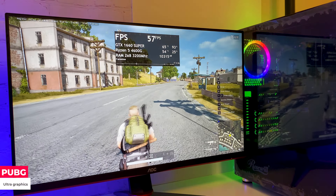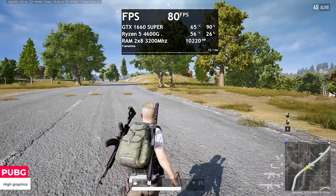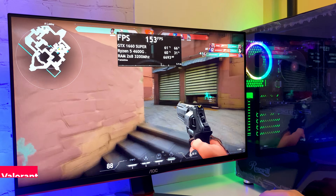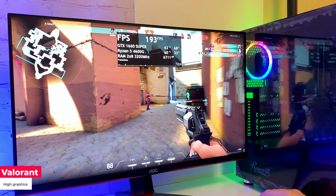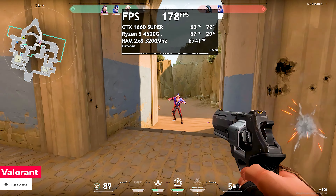Next, PUBG. On ultra settings at 1080p getting 50–60 FPS with no freezes, and on high settings it's around 75 FPS. Next is Valorant, and here we have 200 FPS on high settings. As you can see, any online game is not a problem for this card.